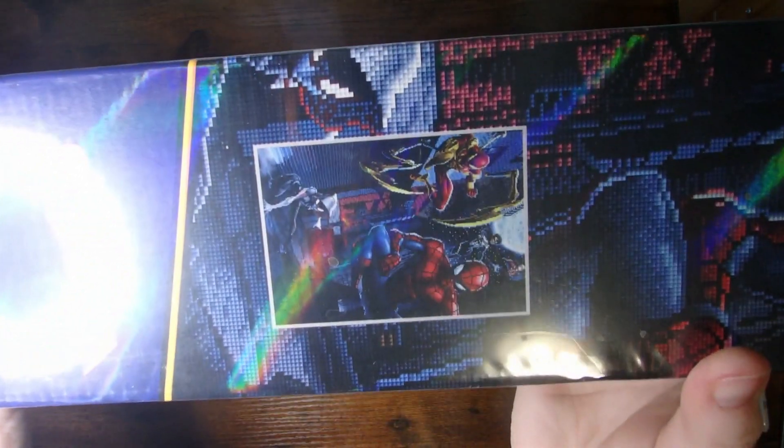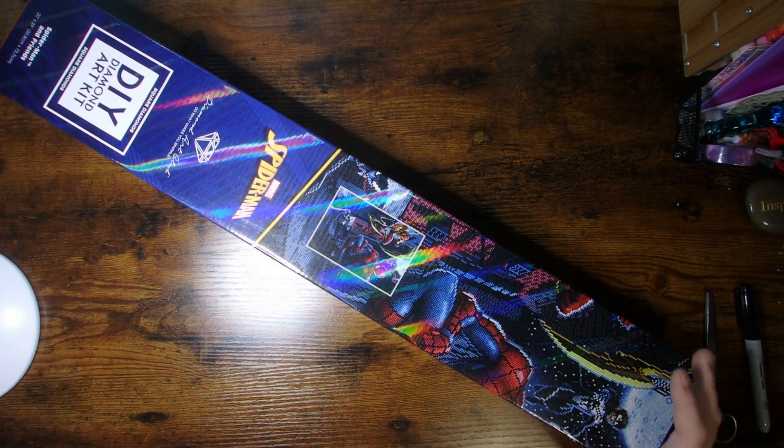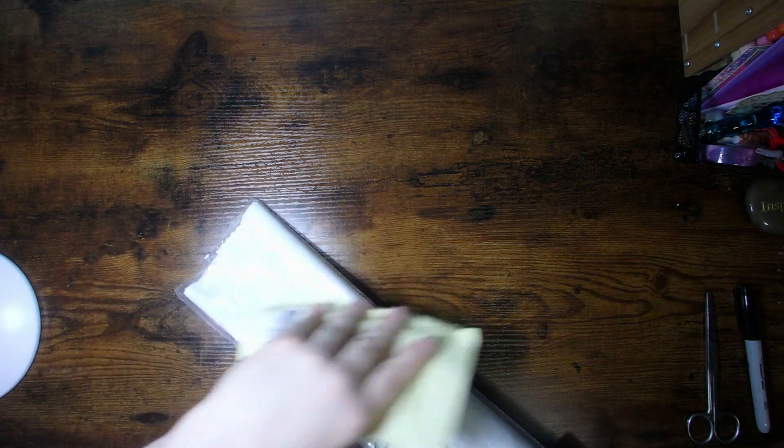It's even got Spider-Gwen in it, so this should be a fun one to work up. When I received it, my first thought was I don't even know who's gonna want this canvas more — my husband or my son. My son loves Spider-Man, I think it's the red and the blue and the spider webbing and all of that. My husband has seen it and kind of went 'ooh', so it might become his. Either way, I'll be the one working on it, so they'll get it when it's finished.